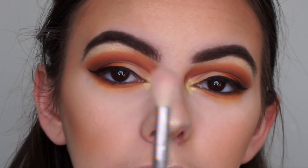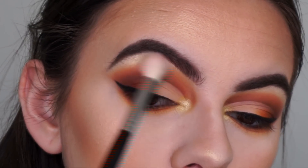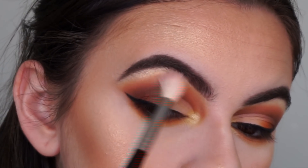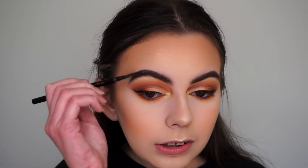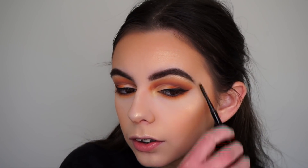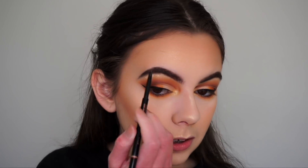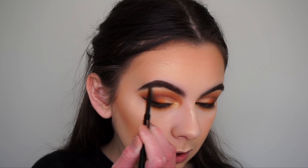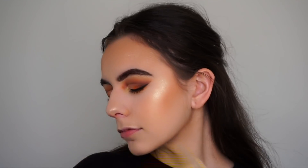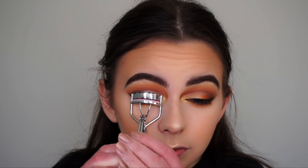Using a clean fluffy brush to blend out the harsh highlight. Then quickly retouching my brows since powder can get on them during makeup application. Setting my face with the Understar Dewy Set setting spray. Now curling my lashes.